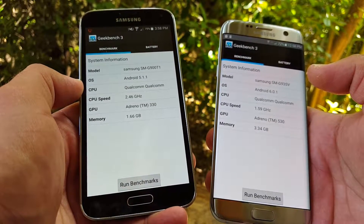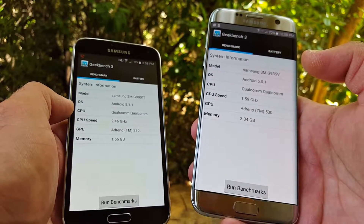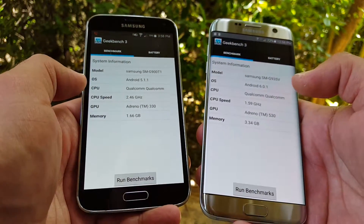On my S5, I'm still running Android 5.1.1 Lollipop — I haven't received a Marshmallow update yet. But out of the box, the S7 Edge is running Marshmallow 6.0.1, so that's a nice difference between the two.